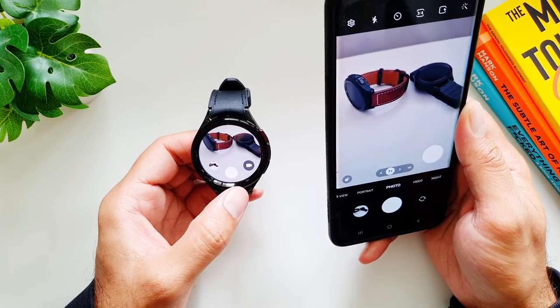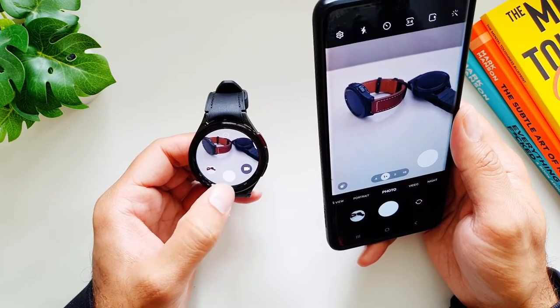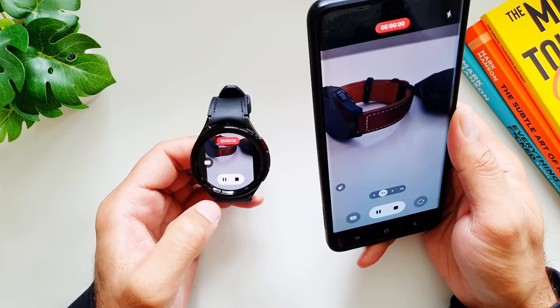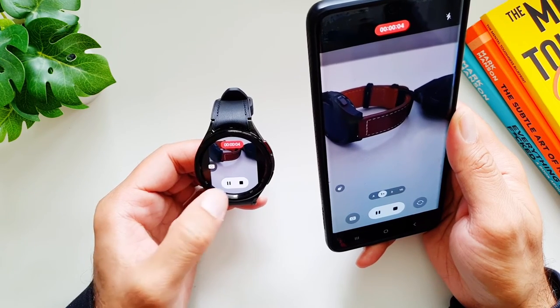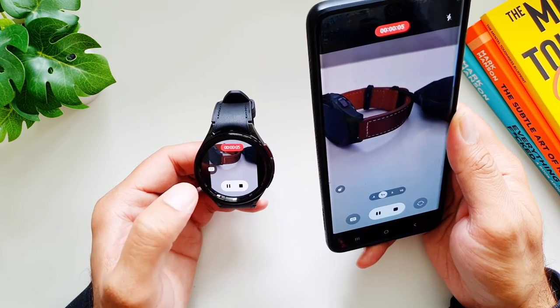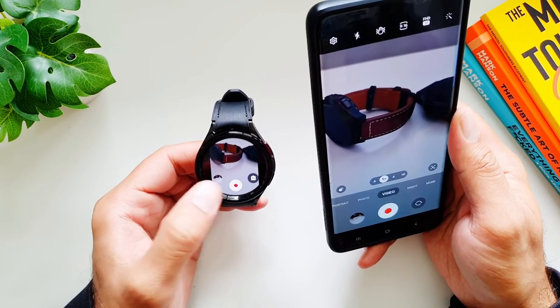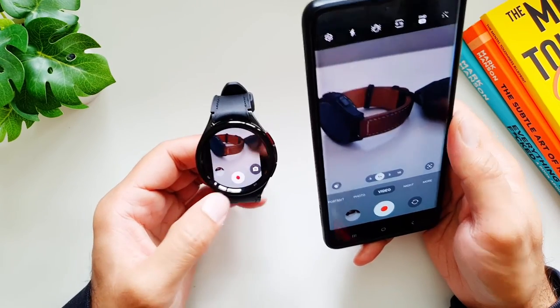One thing they have improved is the video button, which was not present in previous Galaxy watches. Now you can switch between photo and video mode from the watch. You can start shooting videos, take photos while shooting, and pause, restart, or stop your videos — this is a much better camera controller app on the Galaxy Watch 6.